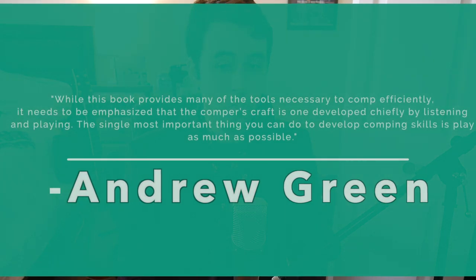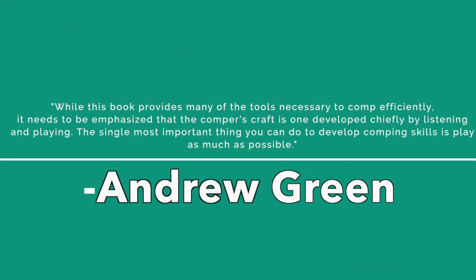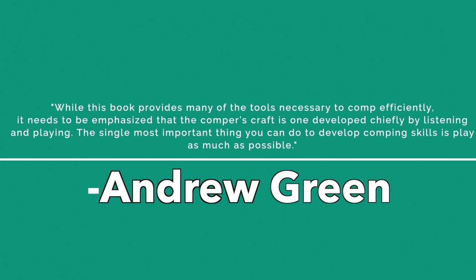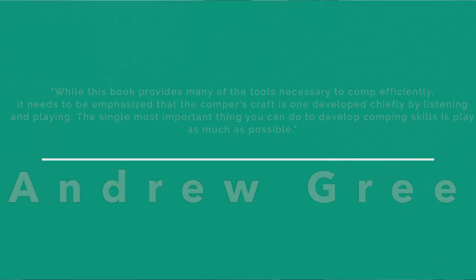Andrew's book provides many tools and concepts that can help you in your comping journey. This book is made for people who already have an idea of how comping functions in jazz music. Andrew states in the foreword: while this book provides many of the tools necessary to comp efficiently, it needs to be emphasized that the comper's craft is one developed chiefly by listening and playing. The single most important thing you can do to develop comping skills is play as much as possible. With Andrew's words in mind, let's look at some of the tools he presents in his comping book.